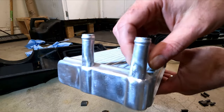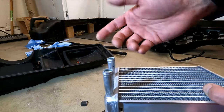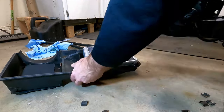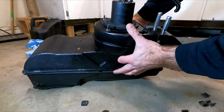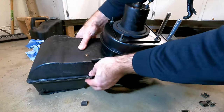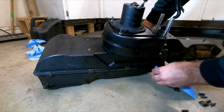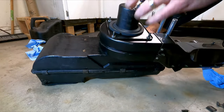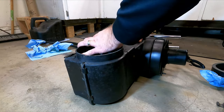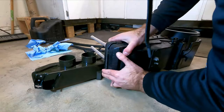The tube tapers down into a slightly different shape, and I'm thinking that is my problem. The long tube heater core will solve that. So now we just got to put it back together.